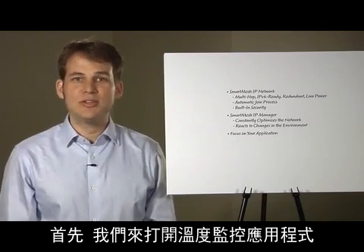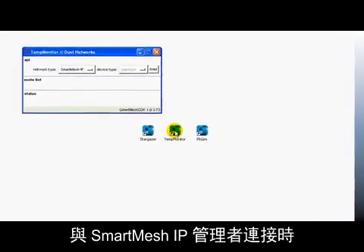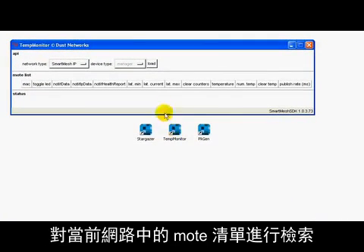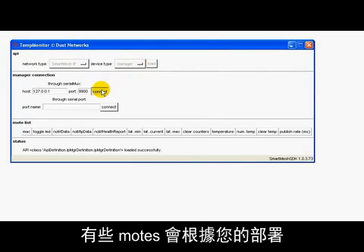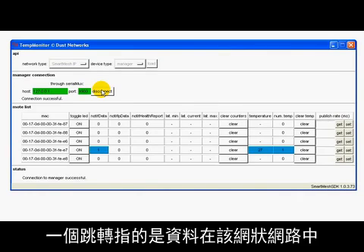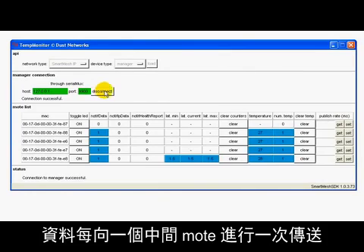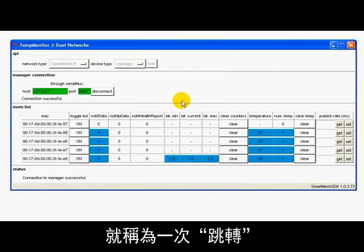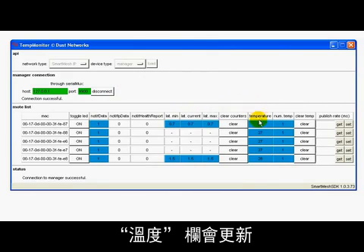First, let's open the Temp Monitor application. When connecting to a Smart Mesh IP manager, the Temp Monitor application retrieves the list of motes currently in the network and displays that information in a table. Depending on how you deploy your motes, some of them can be multiple hops away. A hop refers to the concept that data is passed from mote to mote in this mesh network. Each time data transits to an intermediate mote, that is called a hop. When a temperature reading is received from a mote, the temperature column updates.